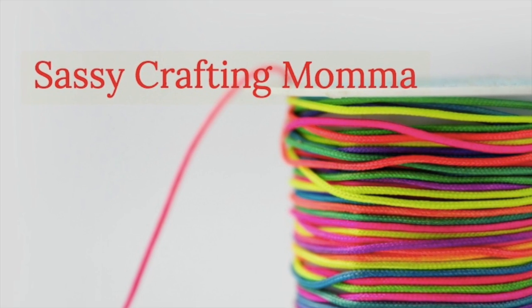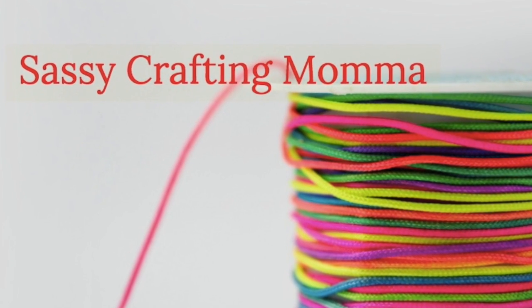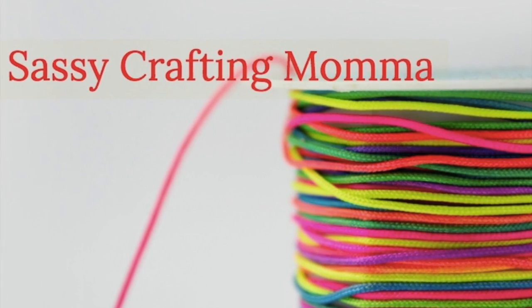Welcome to Sassy Craftin' Mama. Today we're going to make a hula hoop floral wreath.